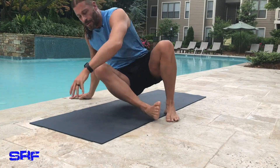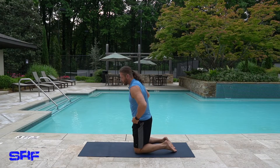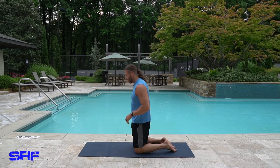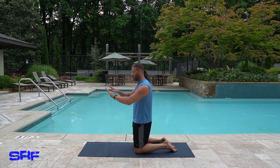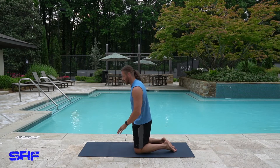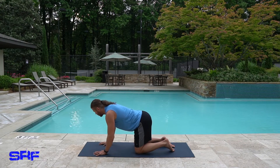Roll up. Come around on your knees. We're going to go right into a down dog and really start stretching the hamstrings out. We might go into a couple of three-legged dogs, come back, then go into a plank and drop our hips to open them up. Don't go really deep if you can't — just do whatever you can.